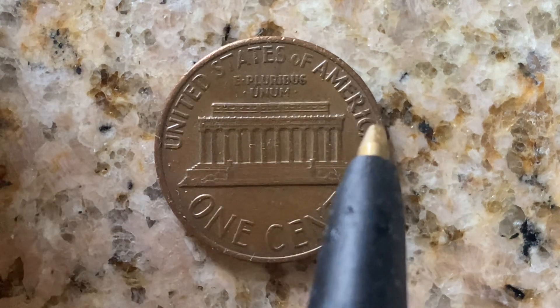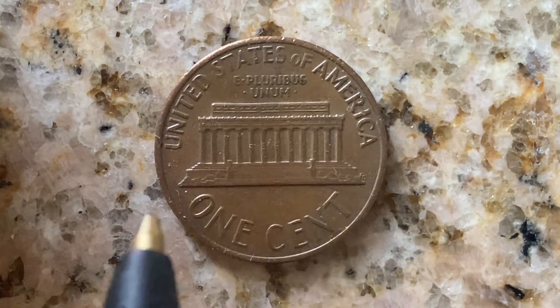United States of America going across the top, E Pluribus Unum, the Lincoln Memorial, one cent.